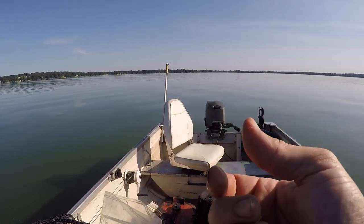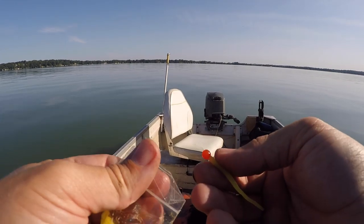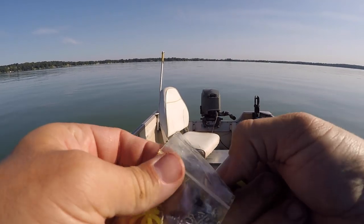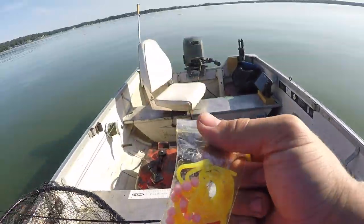So I got these old drop shot worms — basically just nose hook it. I thread it on them. These used to work really good everywhere, so I figured I should use them before they go bad. I got them in my little plastic binder thingy that I made.